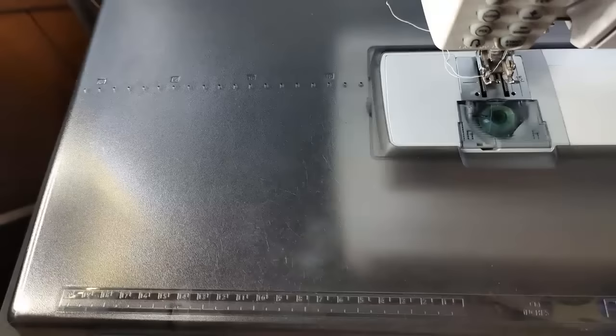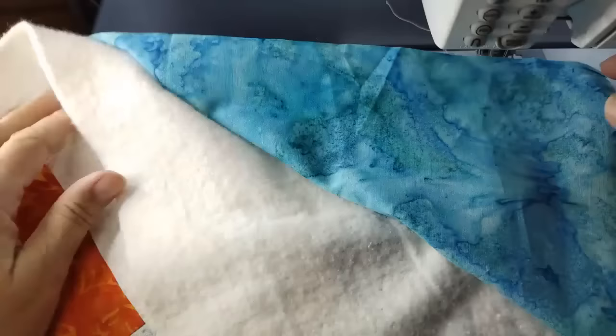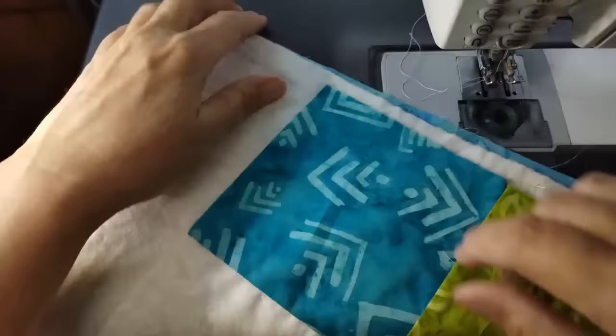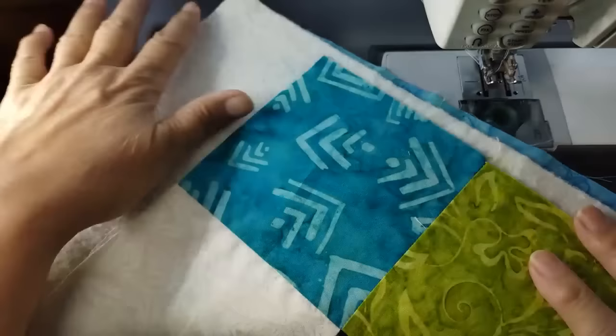The first thing I want to show you is the easiest way to use your walking foot for quilting — for finishing a quilt and doing an easy quilt design. It's not the straight line; that actually takes a little more time and effort. I'm talking about the curvy, wavy quilting design. I have my quilt sandwich all together, spray basted, so I have my backing, my batting, and my quilt top all put together without worrying about it falling apart.